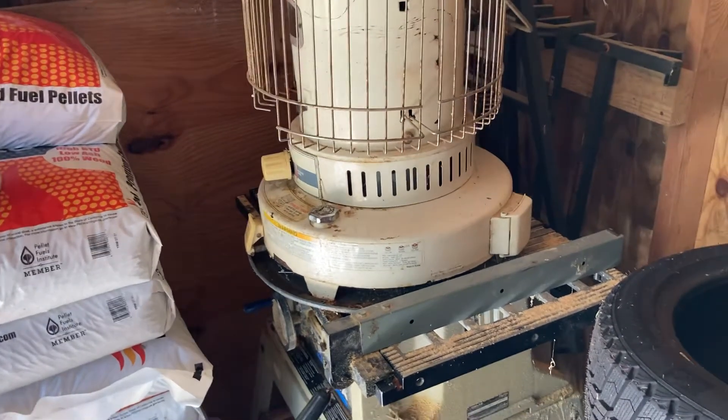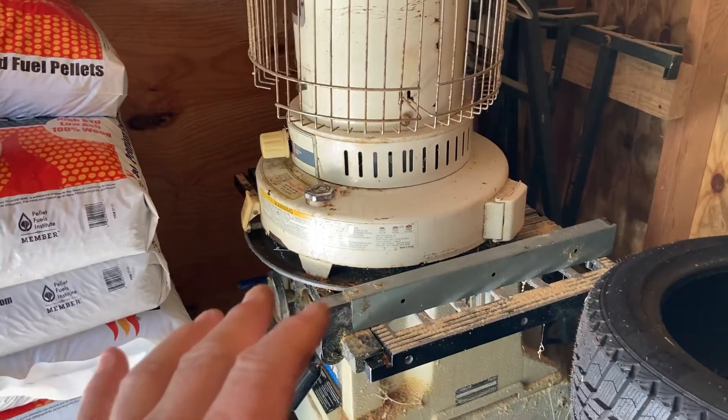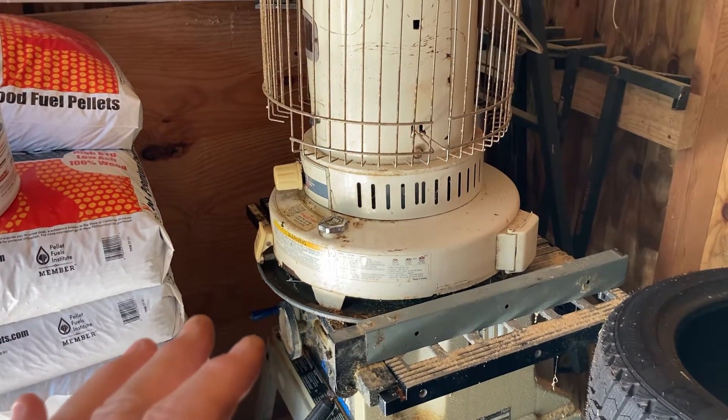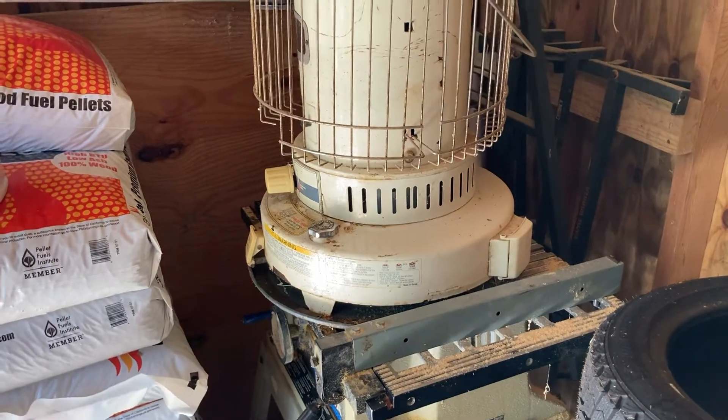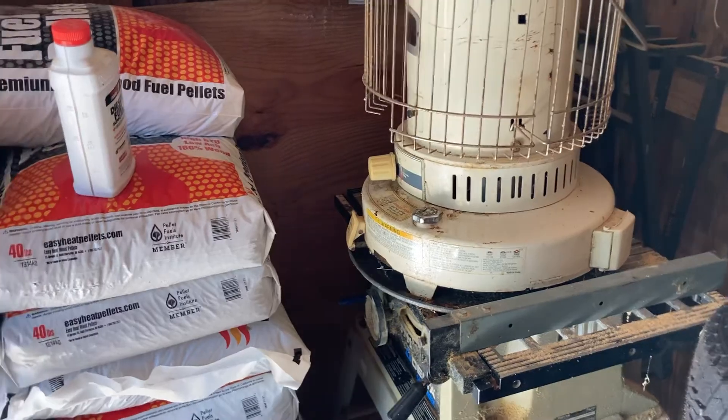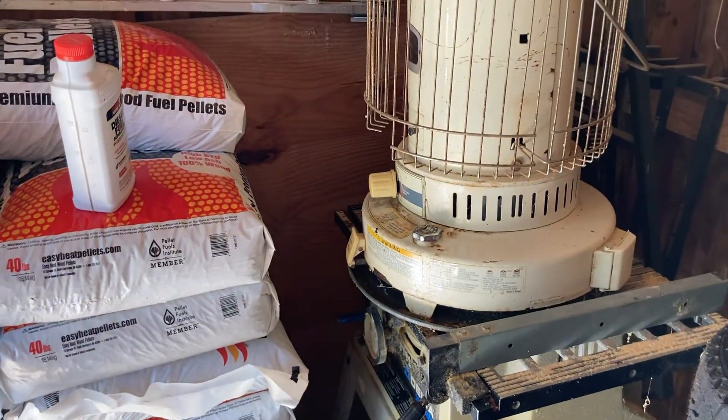Even when using this, always have a carbon monoxide detector — a battery-powered one — in your home. Regardless, even if you don't use one of these heaters, always have one. That's just a quick tip — give it a try, I think you'll like it.